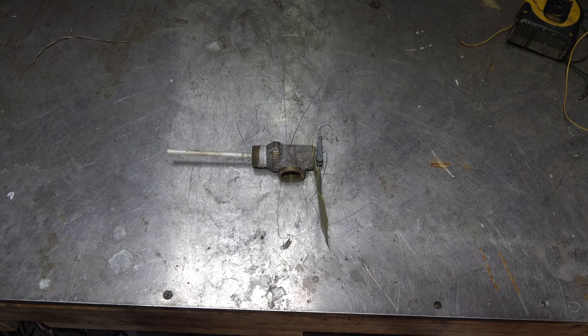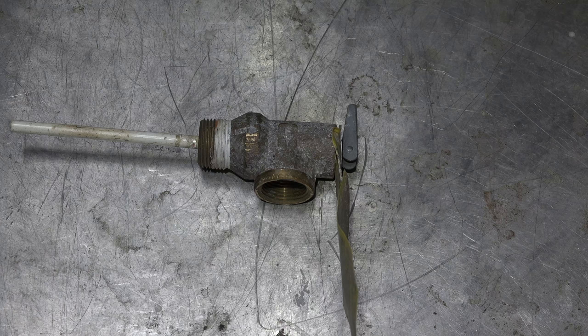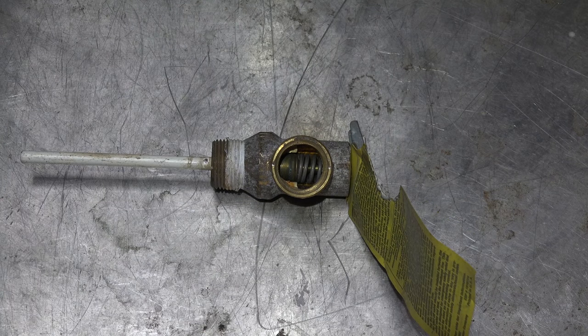Here we're looking at a T&P water heater pressure relief valve safety device. It blows off at 150 pounds pressure or 210 degrees Fahrenheit, and will open on either temperature or pressure. It's there to keep the water heater from exploding if there's a failure and the pressure or temperature increases. We're going to take this apart and look inside to see what makes it work.